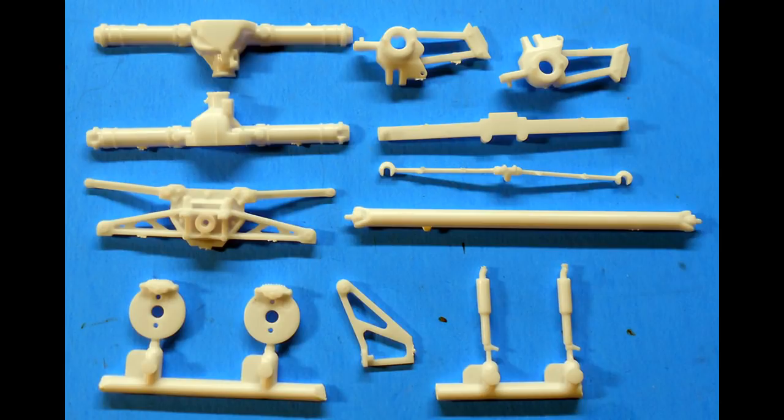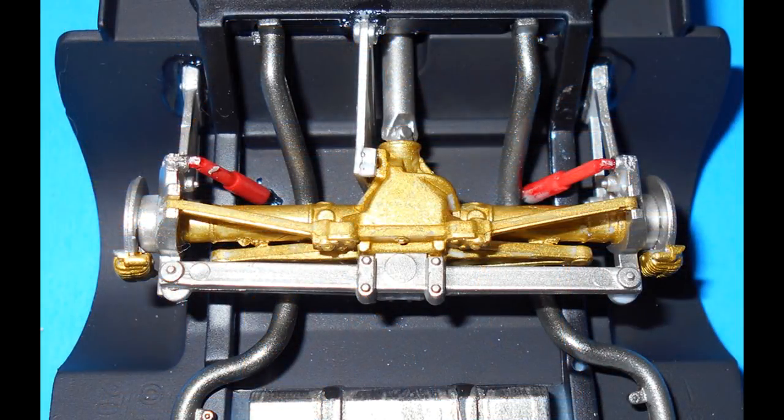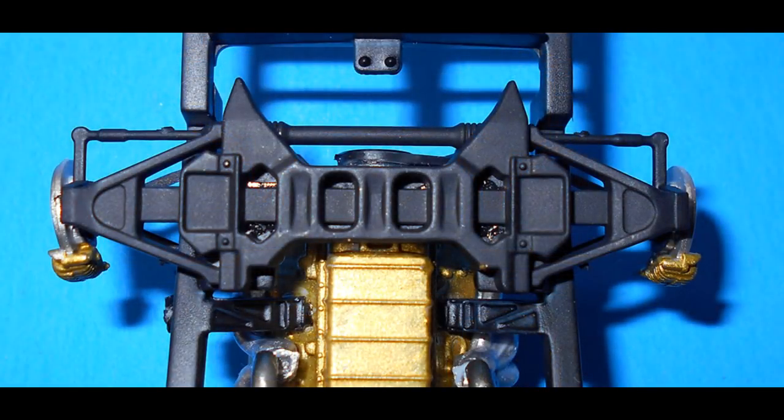Gather up the suspension parts from the kit and assemble the rear differential, painting that gold too. The control arms, torsion plates, and tie rods are aluminum, as is the drive shaft. The brakes are steel and gold, and the shocks I painted red. Assemble and install the completed unit onto the frame. Get the pieces out for the front suspension, assemble those, paint them satin black, and install that to the frame as well.